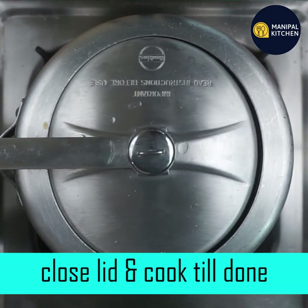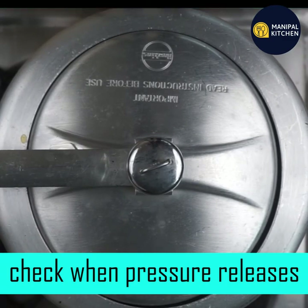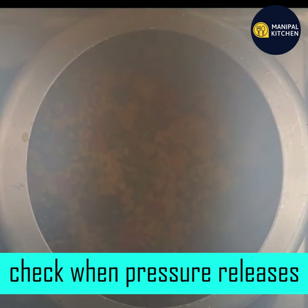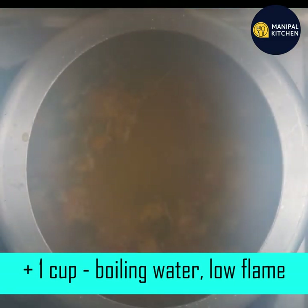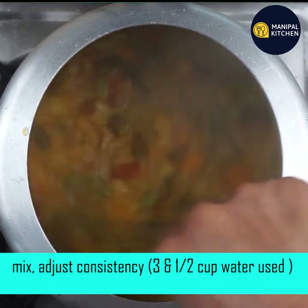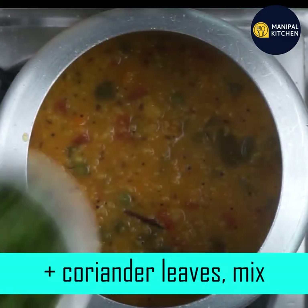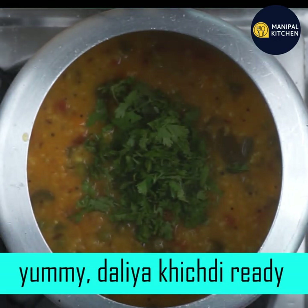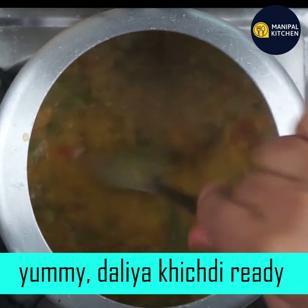Now it will be soft to cook. We don't need too much water. If you release the pressure, you can use 1 cup of boiling water. Check the pressure release by checking the steam. You will need to adjust the consistency. Boil on a low flame and cook until the consistency is correct.